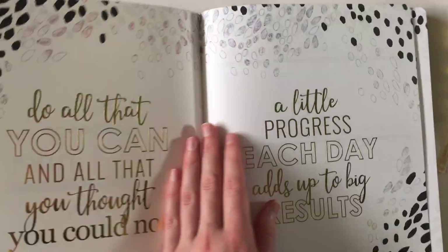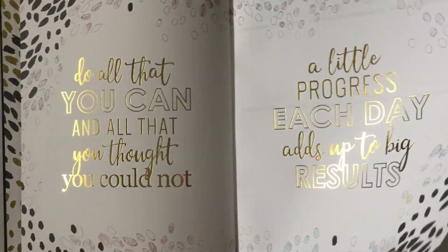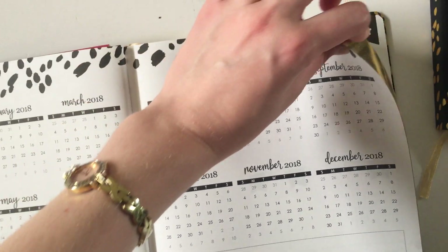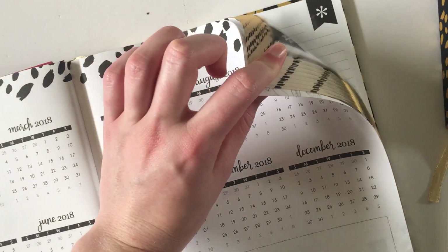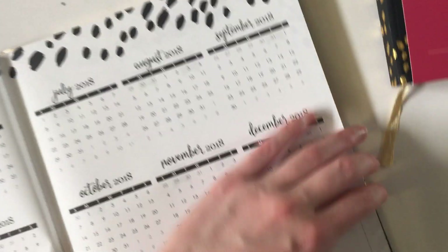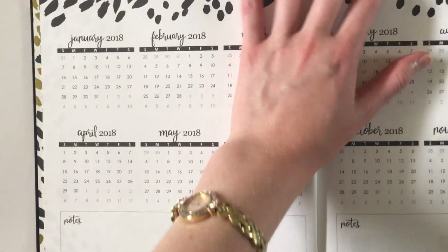So we've got really pretty gold foil quotes — love it — lots of pretty shimmer on that. These cute petals and paint swatches, whatever you want to call them, are continued throughout, and it's got really pretty gold foil detailing as well, which I love because even though it doesn't have tabs it's still pretty. I really am obsessed with everything gold foil at the moment.